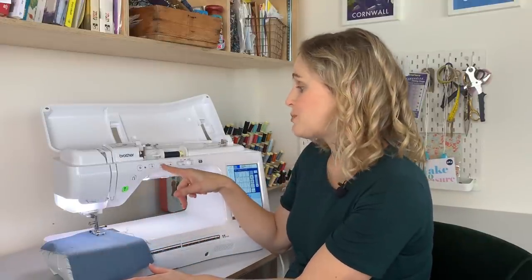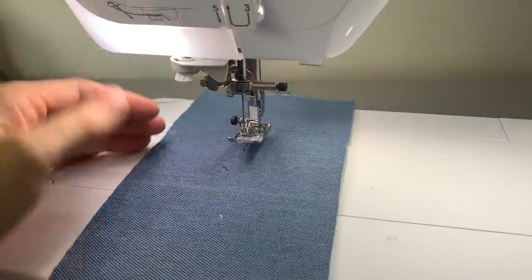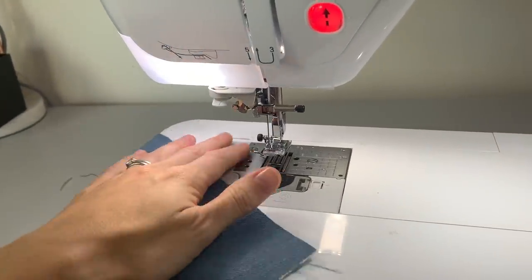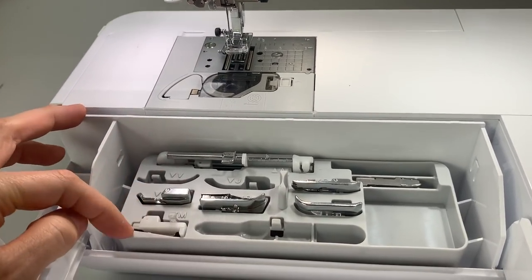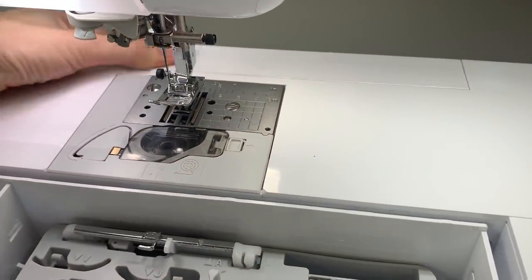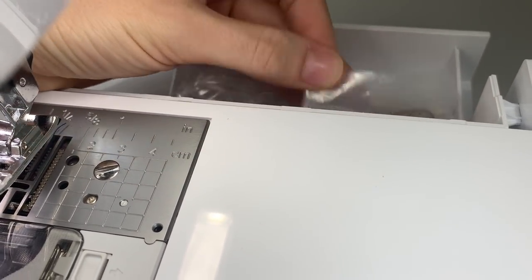The other feature that I totally love is the thread cutter. When you're finished sewing and want to take your fabric out, you just press this scissor button here and it lifts the needle up to the highest position, cuts the threads, and lifts the foot up as well — so you can literally just pull your fabric out with no long thread tails at the back. The needle threader and thread cutter are two features I really love. They aren't exclusive to this machine — more mid-range Brother machines have both those features too. It also has a handy accessory compartment with storage for feet and other bits.